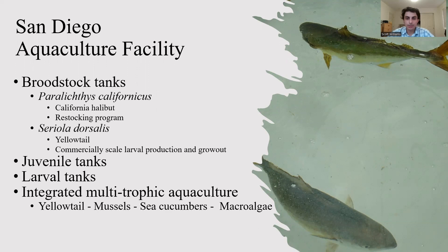The California halibut are for a restocking program where species raised by Hubbs-SeaWorld Research Institute will be released back into the wild to benefit the health of wild stocks. The Yellowtail Project is for researching, developing, and improving methods for commercially scaling larval production and grow-out for a future industry. The Aquaculture Facility also contains juvenile tanks and larval tanks so that they can grow out their species in-house.